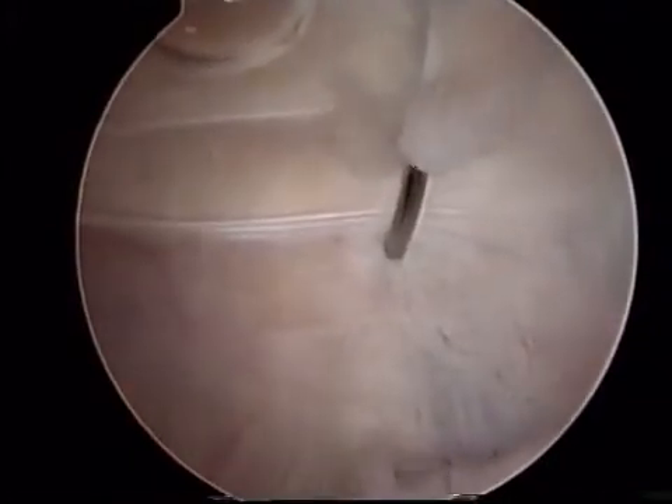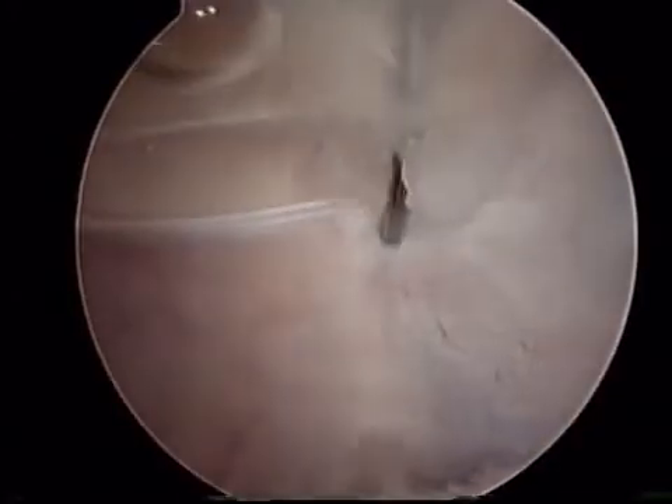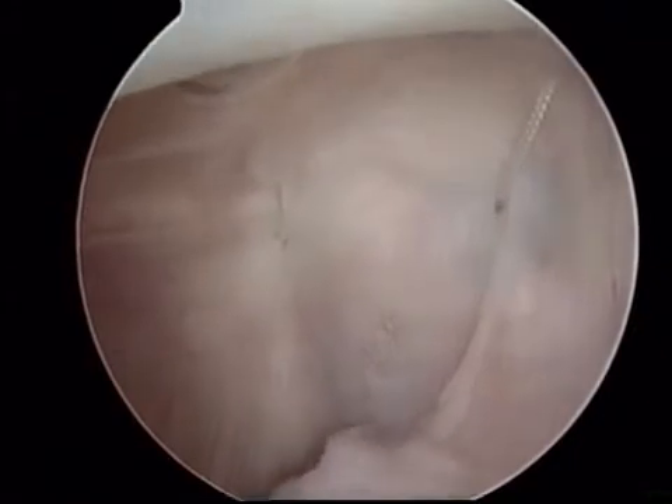This, again, is beneficial in that we only need to make a small incision on the outside of the knee to retrieve the sutures and tie them down tightly. In this particular instance, we have decided to place three sutures.